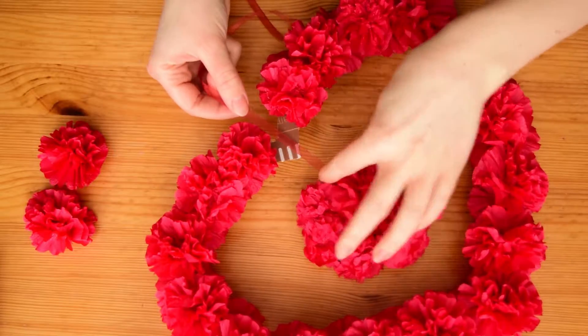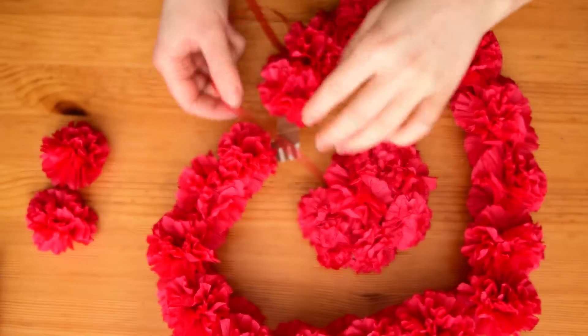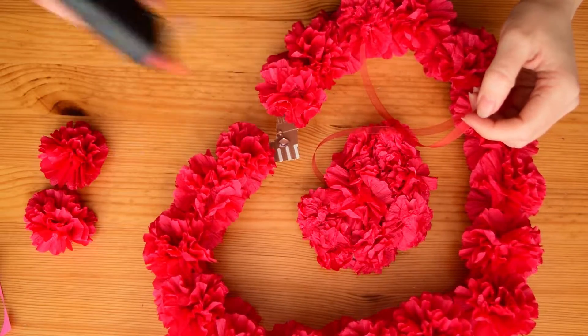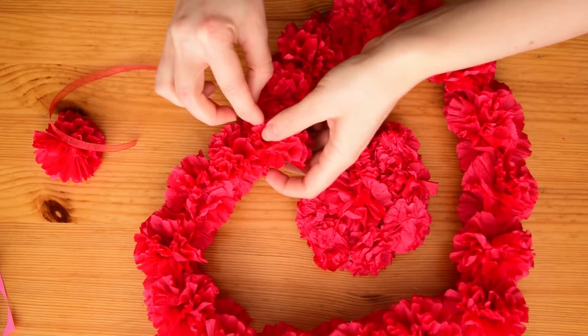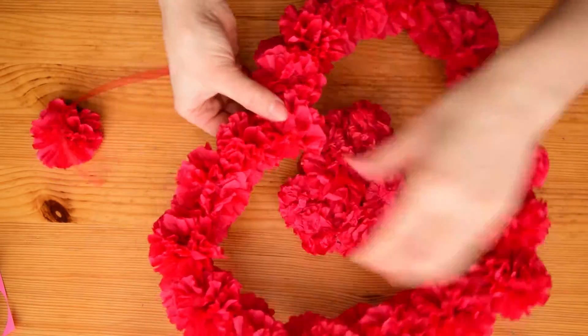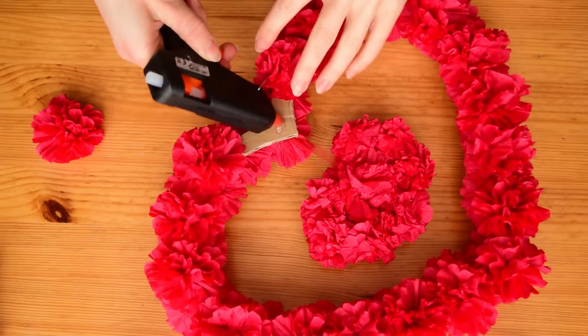At last place the hearts how they should be, glue the ribbon to the outer heart and hide it with a flower. Then turn it around and glue the end of the ribbon and the last flower.